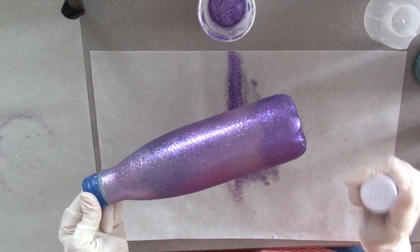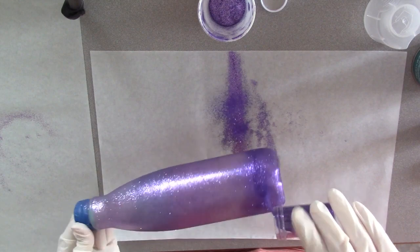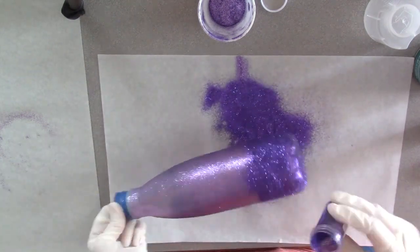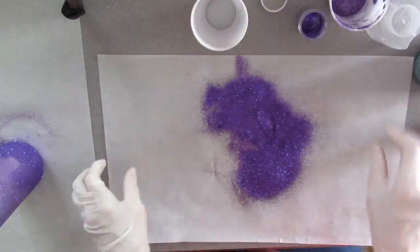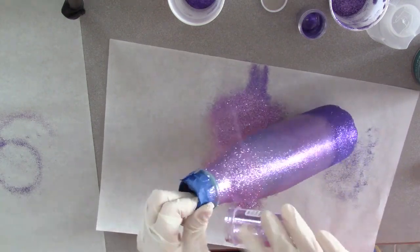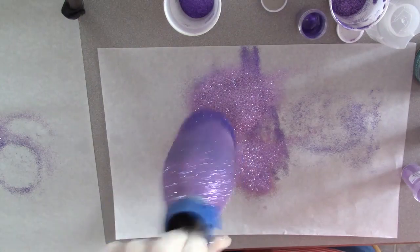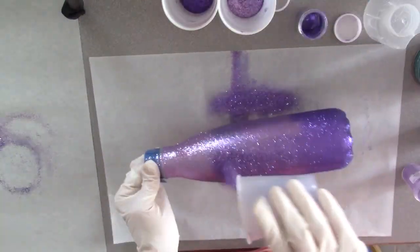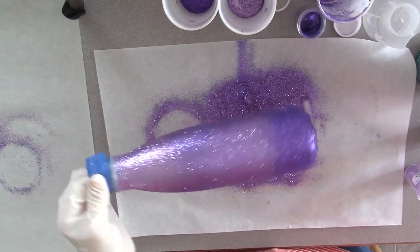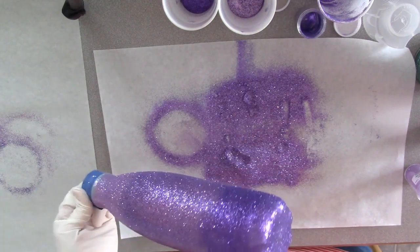I have got my tumbler glued, so I am going to do this again. Let's see — I can still kind of see the teal through, so I think I'm going to go ahead and do a third coat. I'll be right back.